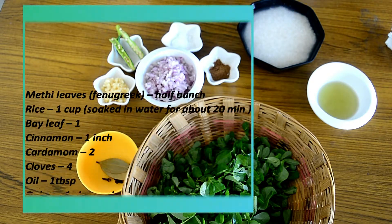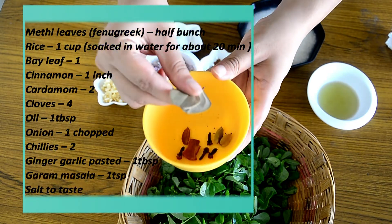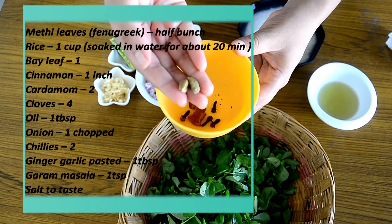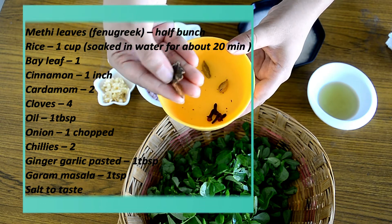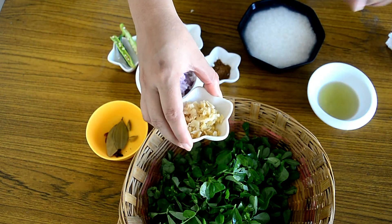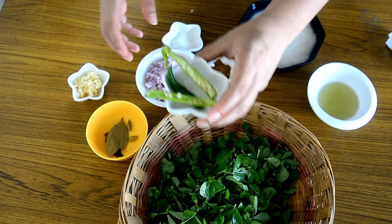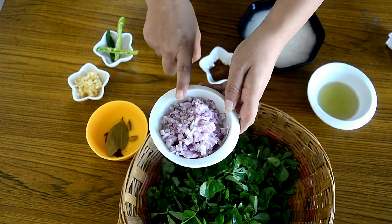To make methi rice or methi palaf, you'll need the following ingredients: two small bay leaves (or one large one), two cardamom pods, four to five cloves, and one inch of cinnamon stick. I also have about one tablespoon of ginger garlic paste, two slit green chilies, salt to taste, and one medium-sized onion, finely chopped.